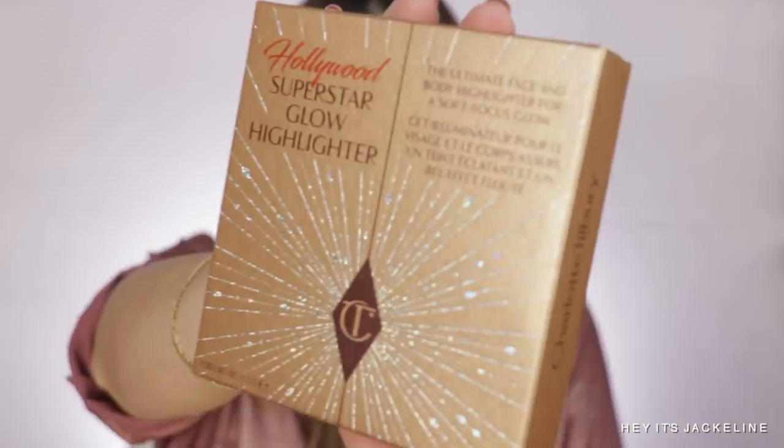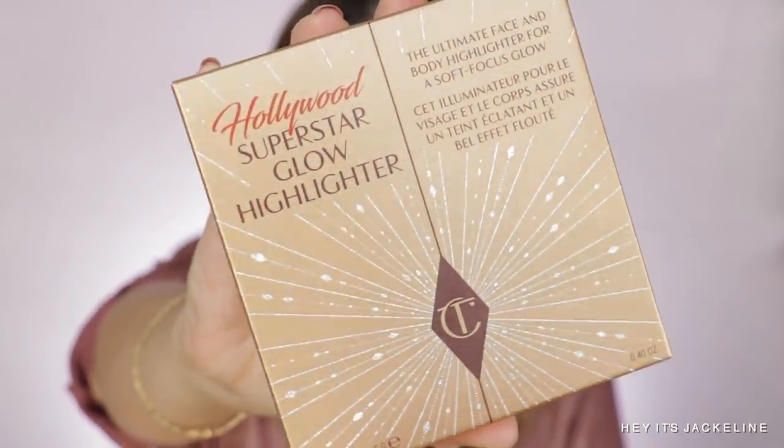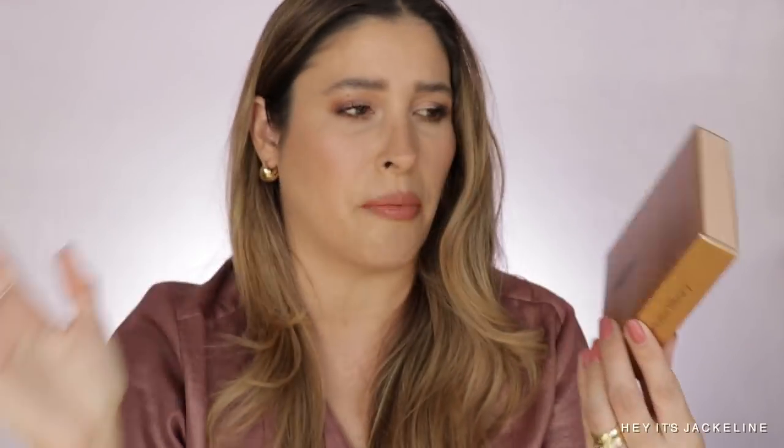I already have my makeup on. I'm going to do a try-on demo right here for you, and then we're going to go into comparisons and all the details. Let me show you the unicard — I think this unicard is really pretty, beautiful. It looks a lot like the Bejewel Instant Eye palette that she just came out with. I did a review on that one, so check it out after this video.